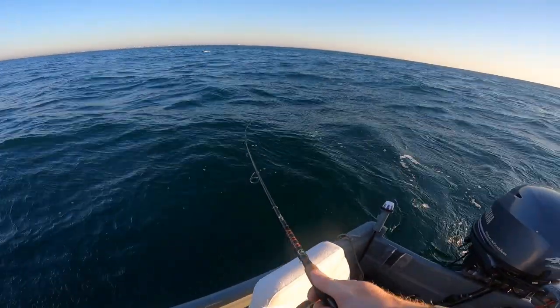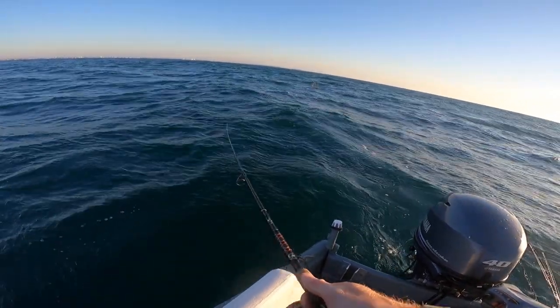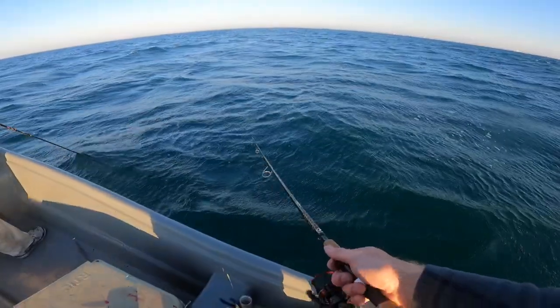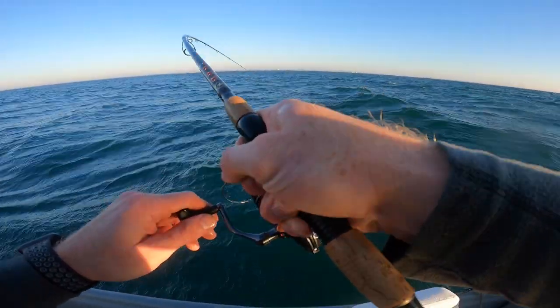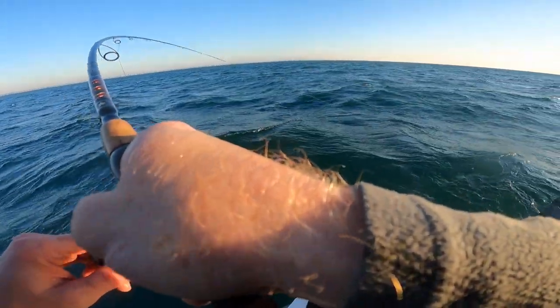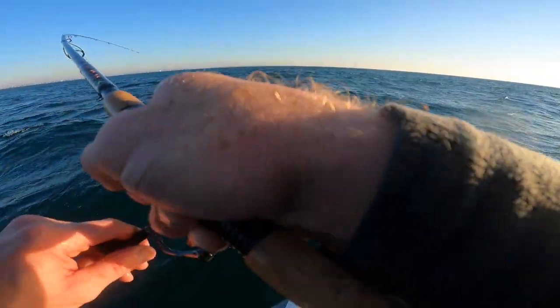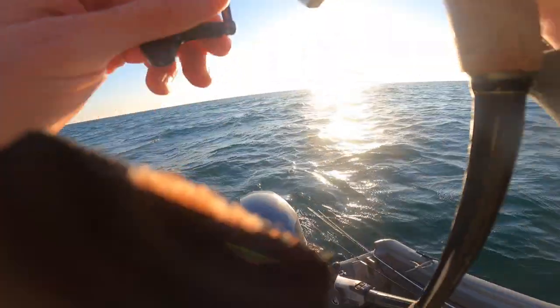They're so thick that they're just smashing it on the surface. I'm reeling as fast as I can. They're chasing it — look — oh my gosh, that was the sickest thing! Oh my gosh, oh man, he hit it right at the boat. Good lord.